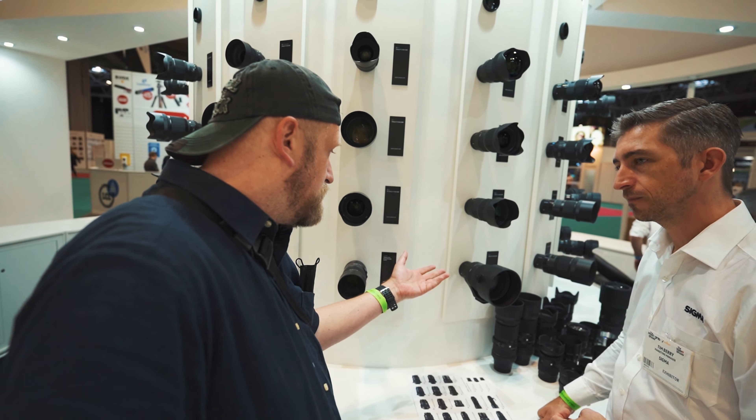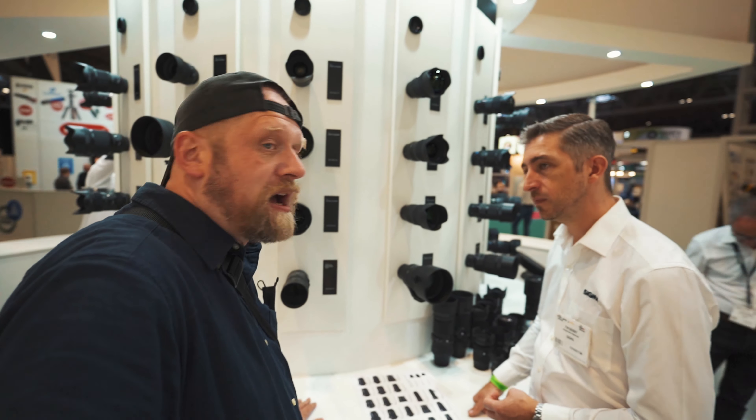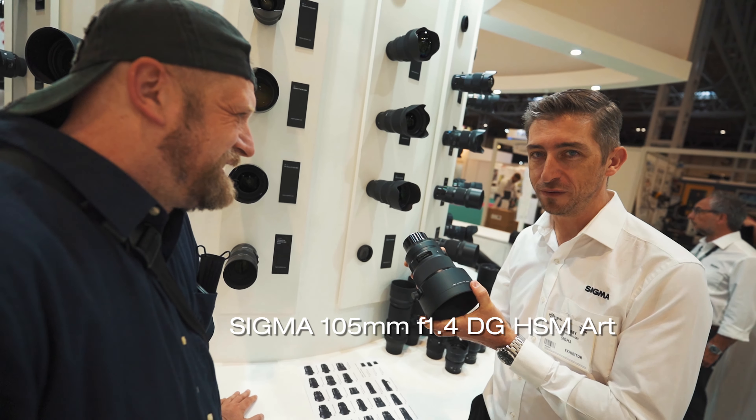Not just this one — because obviously for Nikon you can adapt them. Canon as well, I think you can adapt them still with new cameras. So it's still very much usable. This one is a bit of a classic — what we call the Bokeh Master, the F1.4.